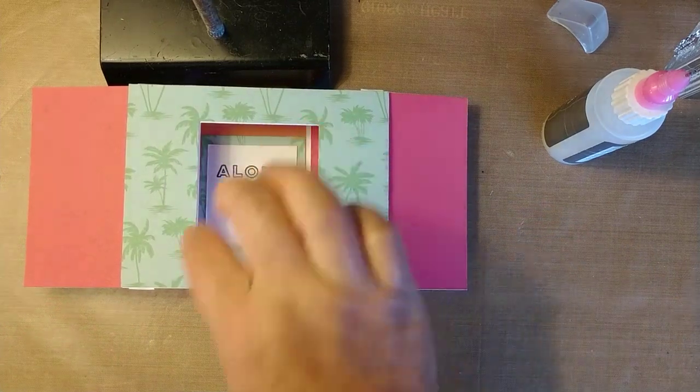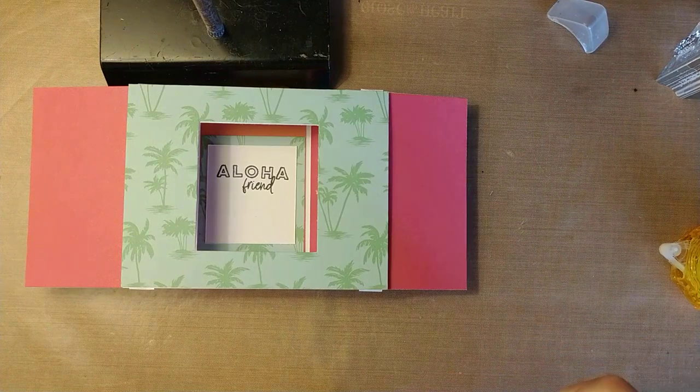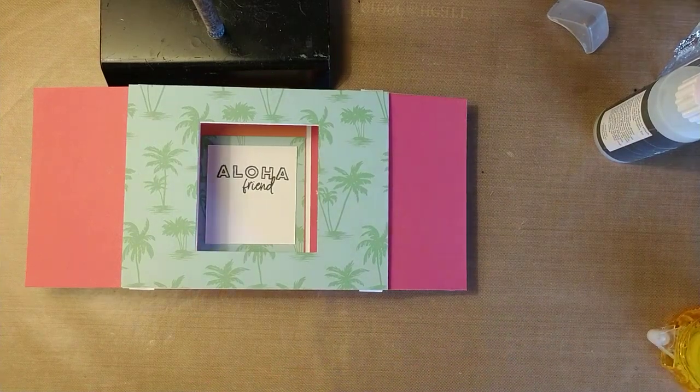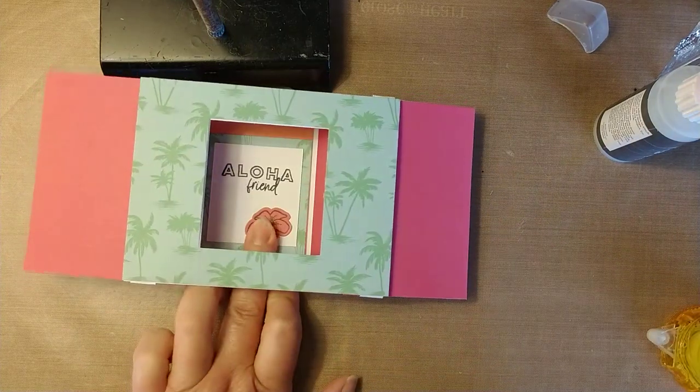I wanted to put a flower on the inside there. Use some liquid glue or tape runner — I'll use the liquid glue — and just put the flower right in there.